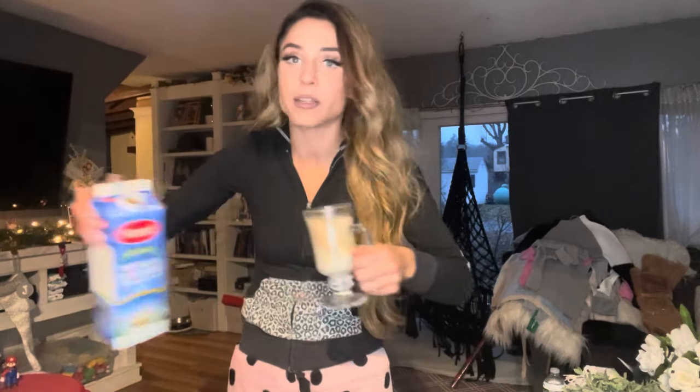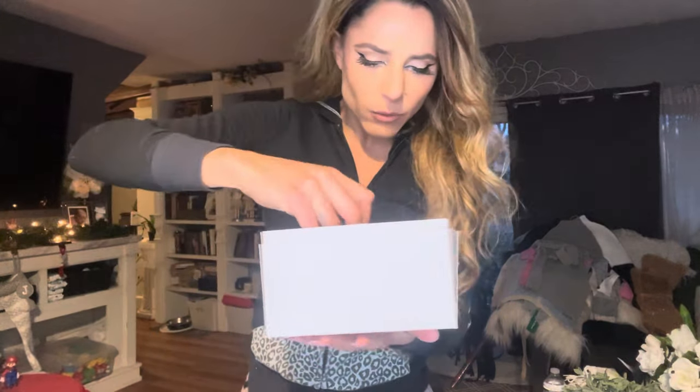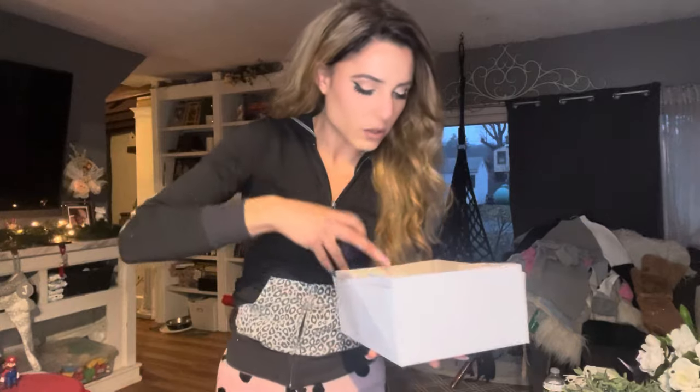I'm having Kahlúa and vanilla eggnog — it literally tastes like a vanilla milkshake from McDonald's, it's so good. I'm going to try on a lot of stuff we got today. I won't show you every piece, but we got some jewelry which you'll probably see in my Instagram posts and here on my vlogs.